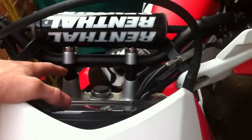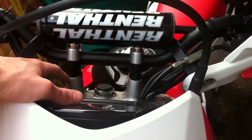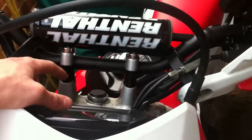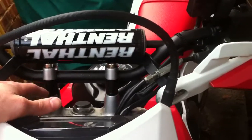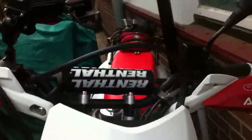As you can see, the black part are standard 22mm bar risers, which basically just keep the bar high so it's a more comfortable ride.